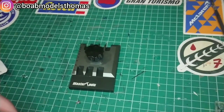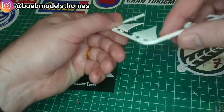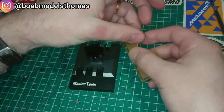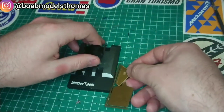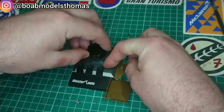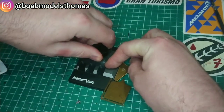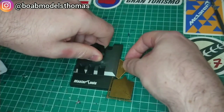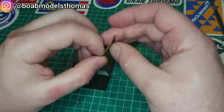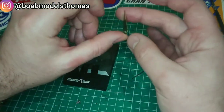I bought this Master Tools Photo Etch Bender in order to bend the bottom of the front wing tips into this 45 degree angle. I kept it on the fret because I planned to prime and paint some of these parts together, but then wedging it into this part and then giving it a rather gentle push in the direction left it in the desired shape.